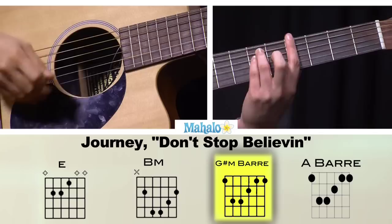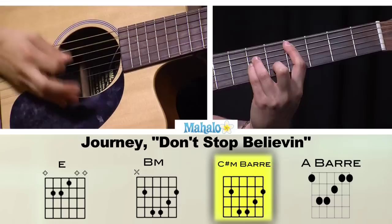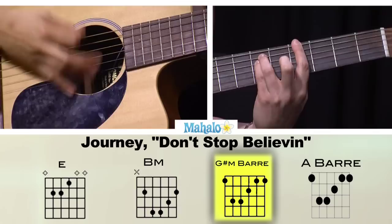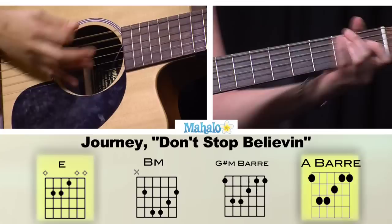So this is what you've got for your verse. We have E, B, C sharp minor, A, E, to G sharp minor.